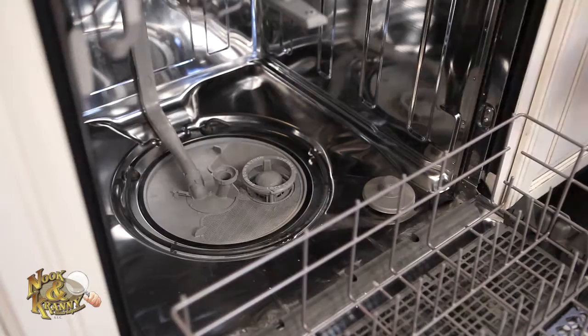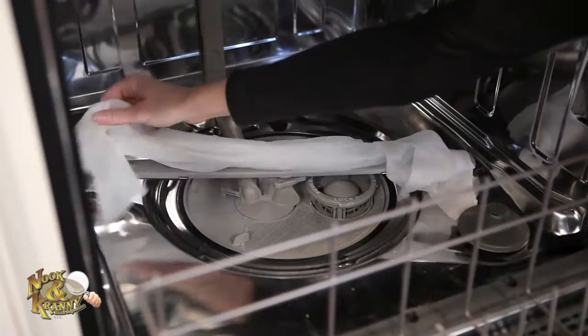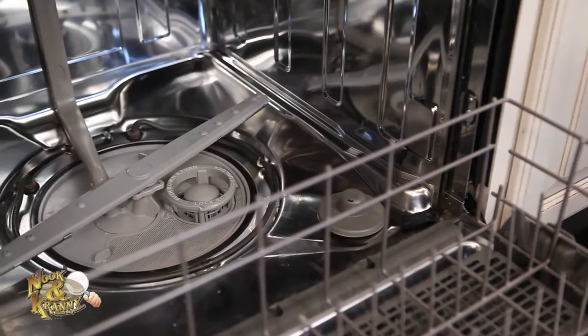If you can remove the arms in your unit, soak them in your sink in a mixture of water and vinegar. If removal is not possible, soak some paper towels in a vinegar solution and wrap them around the arms. Leave them wrapped for about 10 minutes or longer if there is a big buildup of hard water deposits. You may have to use pipe cleaners to push the deposits out of the arms.